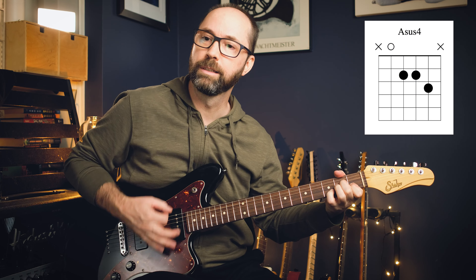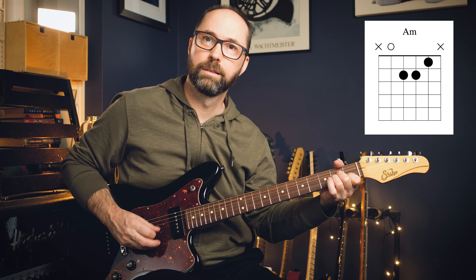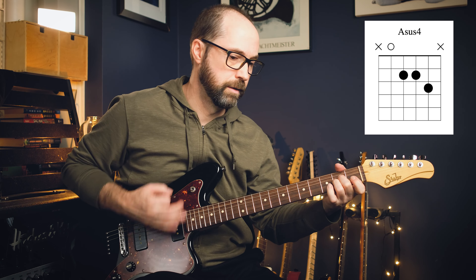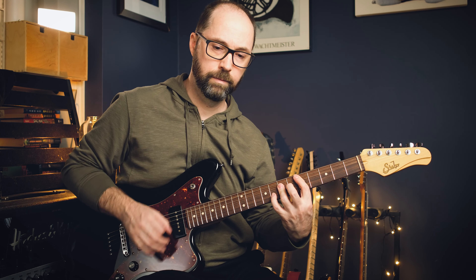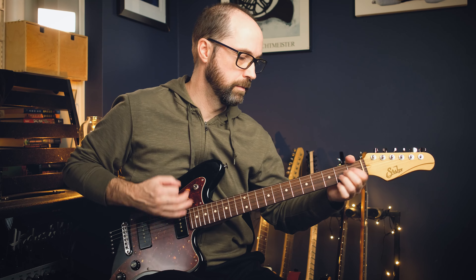Before I forget, let's try a sus resolving to a minor. Still works, right? Doesn't have quite as strong a resolution as the major third, but still sounds great. Good luck — see you next time.